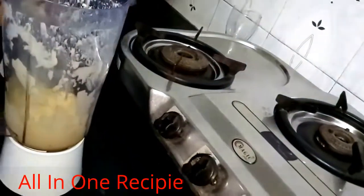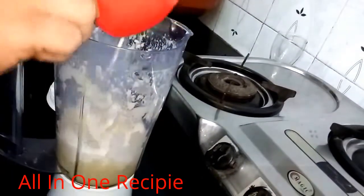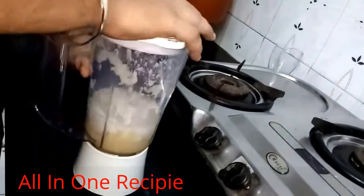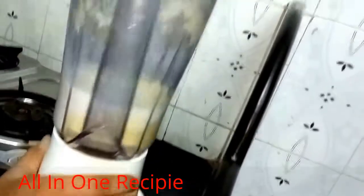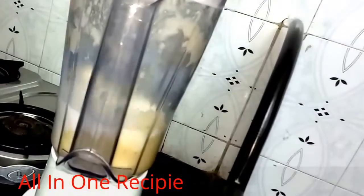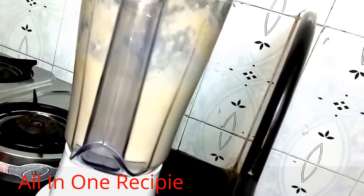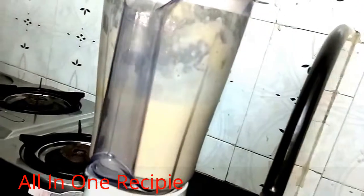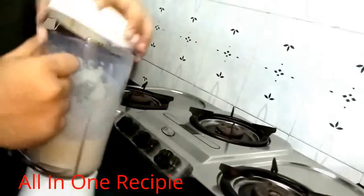I will add milk in 2 to 3 seconds because the milk will quickly mix with it. I will add it to the grinder. As you can see, we are prepared for our mango shake — we have made the milkshake.